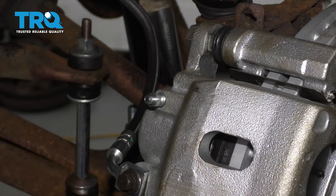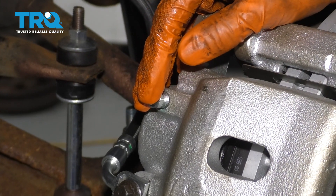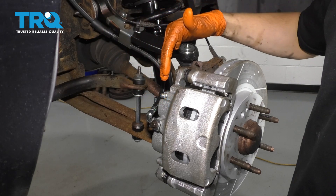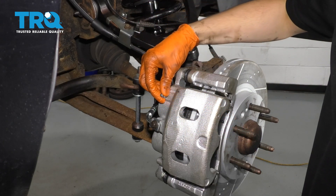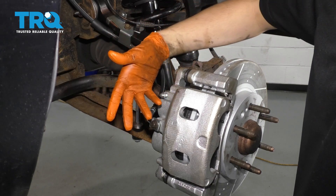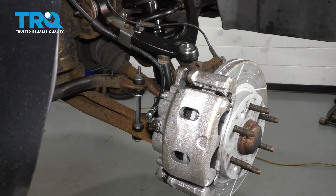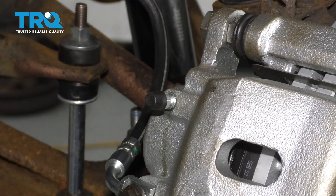Now I'm going to clean up my work area. The last step for this job is to do a full brake bleed to make sure all of the air has come out of this hose and caliper. If you don't have a one-person bleeder kit that puts vacuum on this bleeder screw, you have to have someone inside the vehicle pump up the brakes. Double check your master cylinder and make sure it's full. Have them pump up the brakes and hold the brake pedal with pressure downward, crack open the bleeder, and fluid and air will come out if you have any air. Repeat those steps until you have no more air coming out. Once that's done, double check your master cylinder, make sure it's full, close it up, and put your cap back on to prevent any debris from going in.